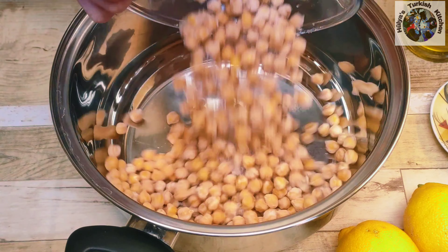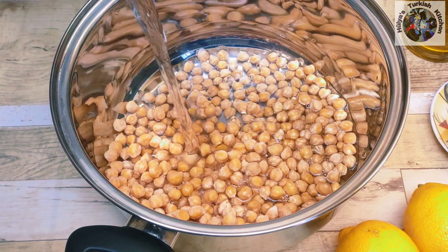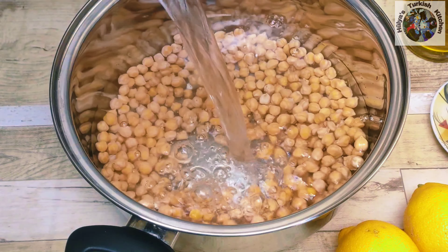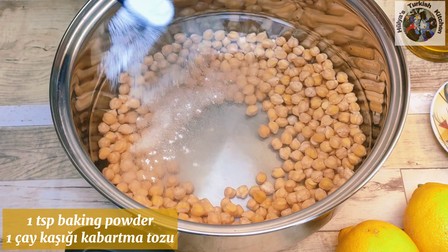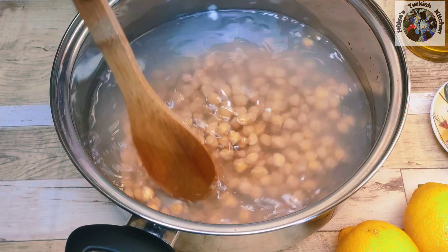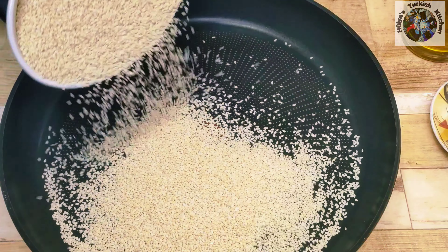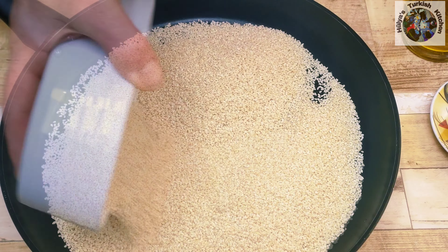My chickpeas had been previously soaked overnight and put in the freezer. This makes life much easier when you want to use them. If you're using tinned chickpeas you can miss this part out. Otherwise cover with cold water and add one teaspoon of baking powder and cook for about 30 minutes or until tender.